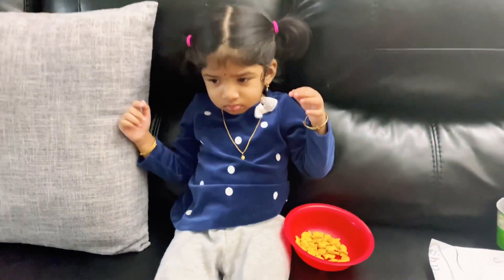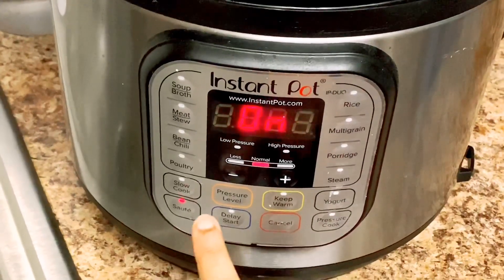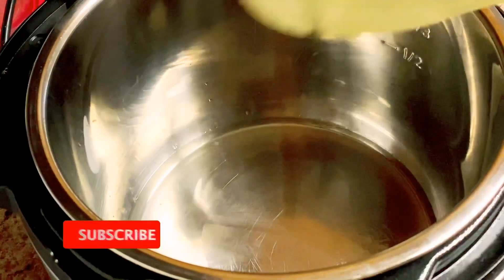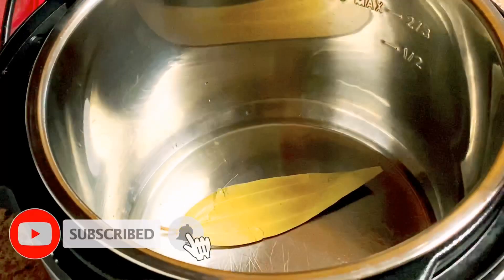Now I will use the Instant Pot. I'll get the milk and start to prepare chicken. Let's fry a little bit of oil.